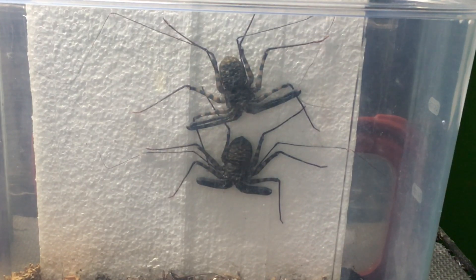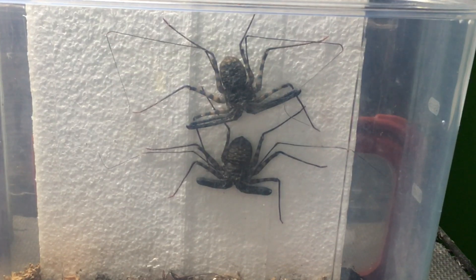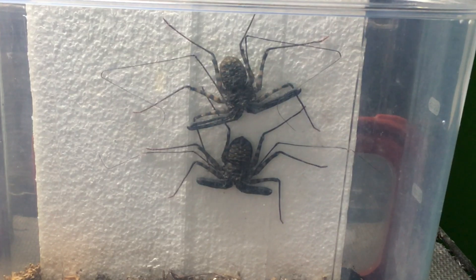Gil also said that when you pair them, you want to do it within about one to three months of their last molt. It's been about a month since their last molt, maybe a little longer, so I think we're on track there. If it's too close to a molt, of course, it's not going to work — so this seemed to be a good time. It's starting to cool down a little bit, and I'm not sure how that affects things, but we're going to give it a try.